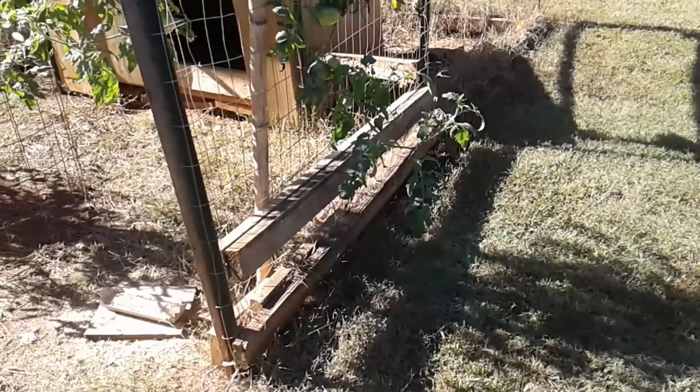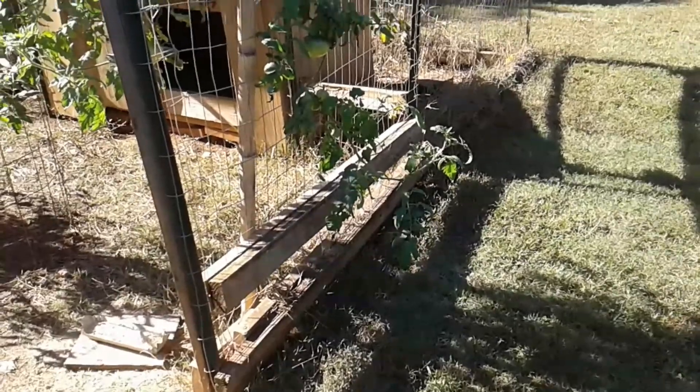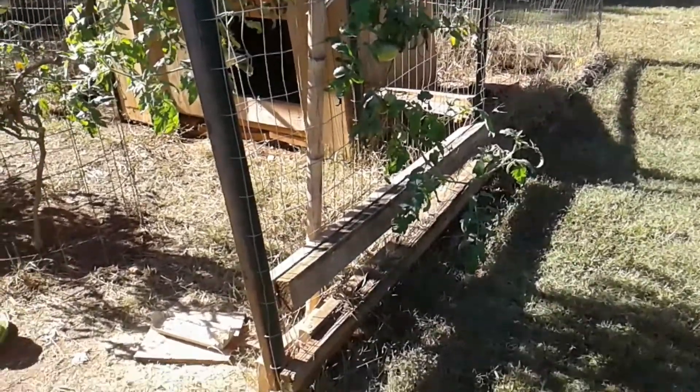This is Mark from Wanderlust Homesteaders. I just wanted to show you some pictures of our garden.